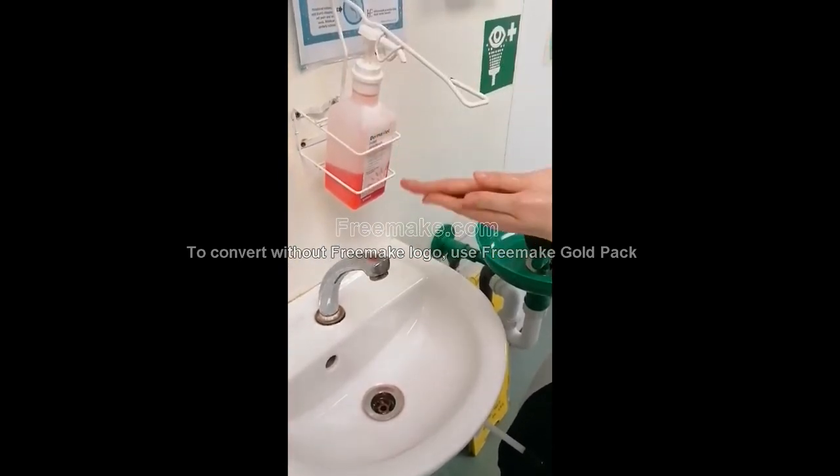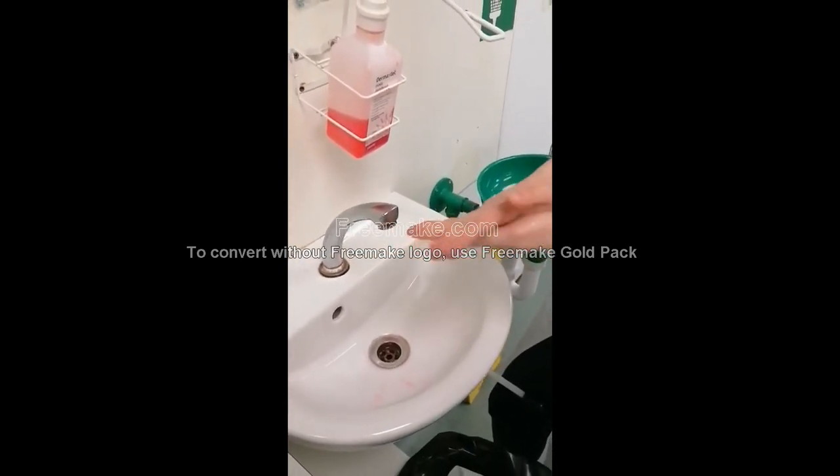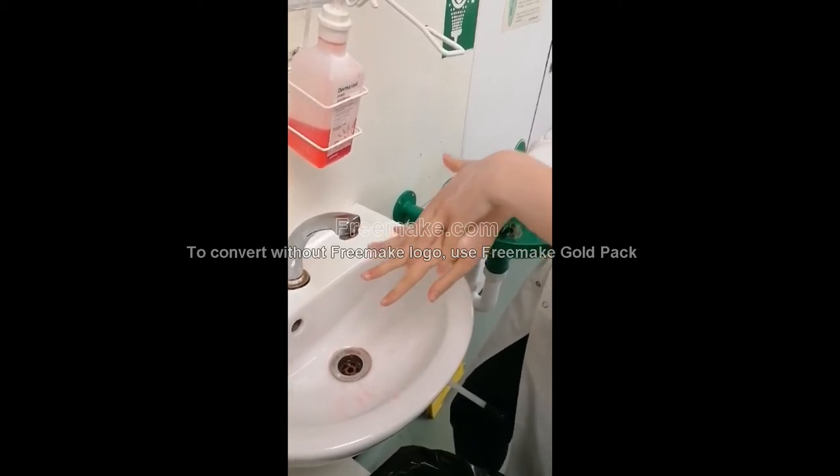Wet hands first, then apply soap. Rub palm to palm and rub the soap all over. Then intertwine your fingers, rubbing your left palm on the back of your right hand and vice versa.